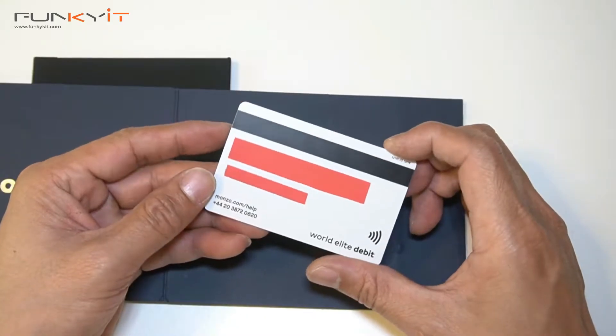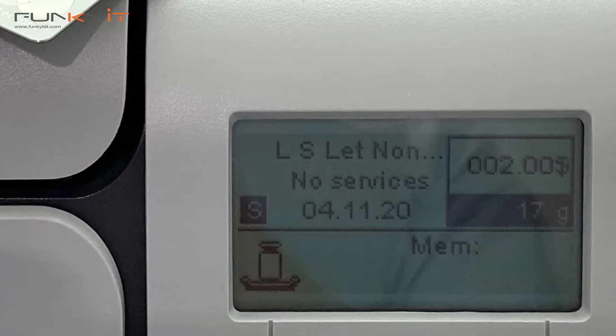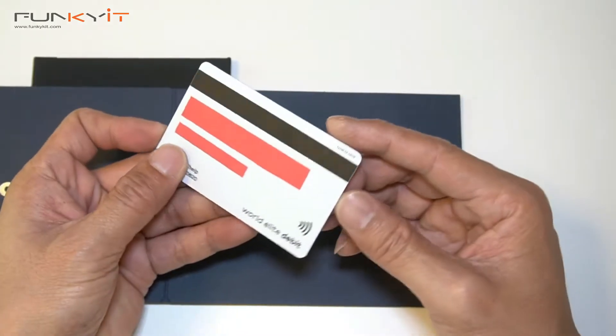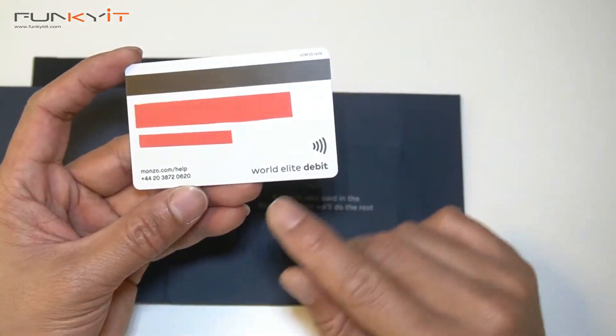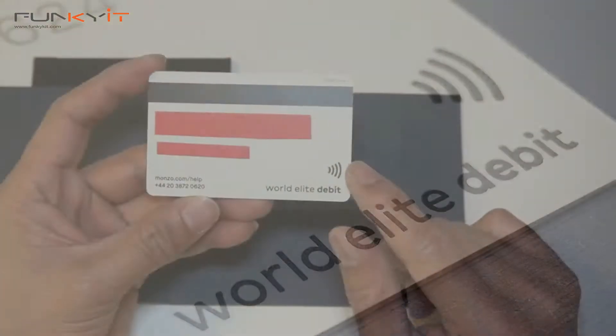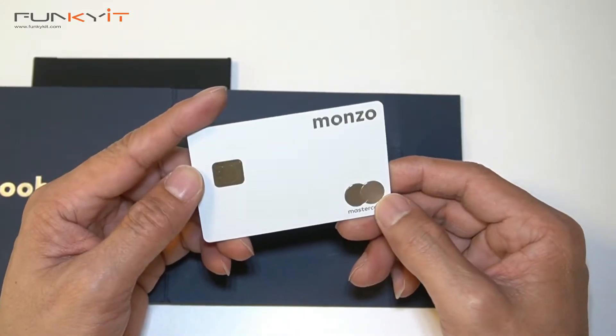Monzo states that the card weighs around 16 grams, but when we actually weighed it, it was 17 grams. The back has a durable matte finish and it's quite nice to the touch. It also has the World Elite debit feature, which is accepted around the world, and it's definitely got some weight behind it.